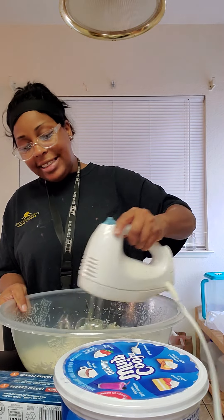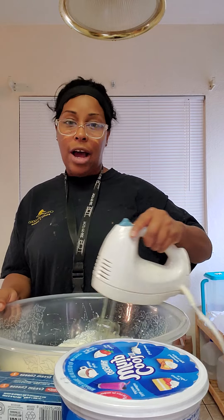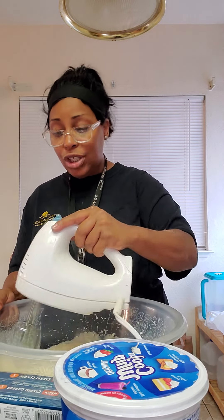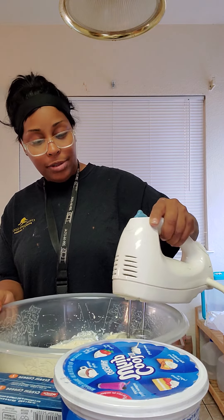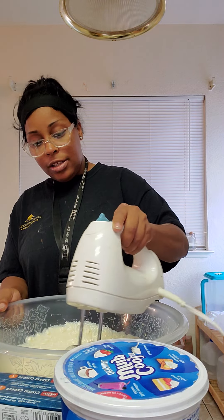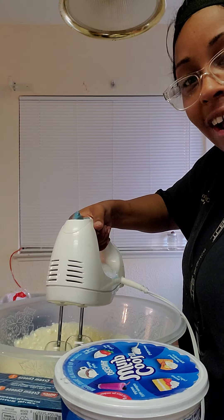You want it nice and smooth — you want all the lumps out. The cream cheese has to be fully mixed in with no lumps. I'm going to mix this and then when I'm done I'll come back on.